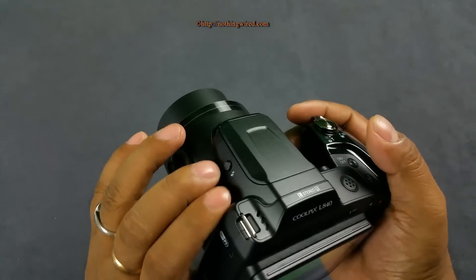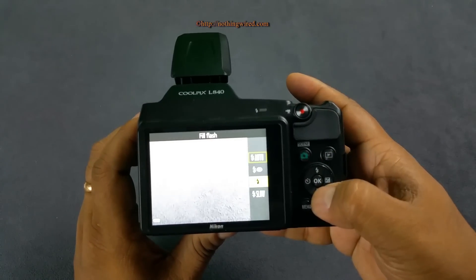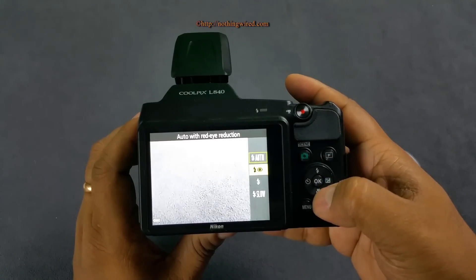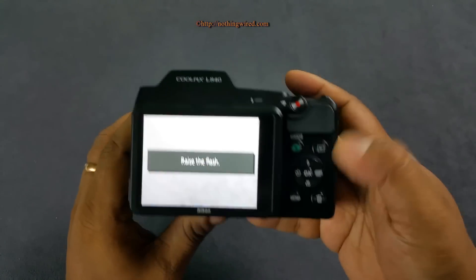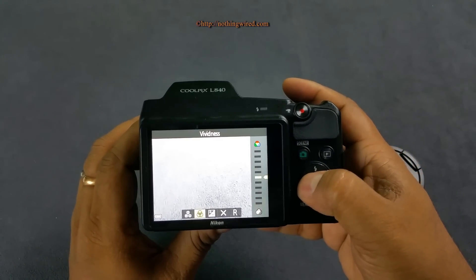You have to raise the flash to be able to use it. Flash modes include auto, auto with red-eye reduction, fill flash, and slow sync. You can also adjust your exposure compensation scale from here.